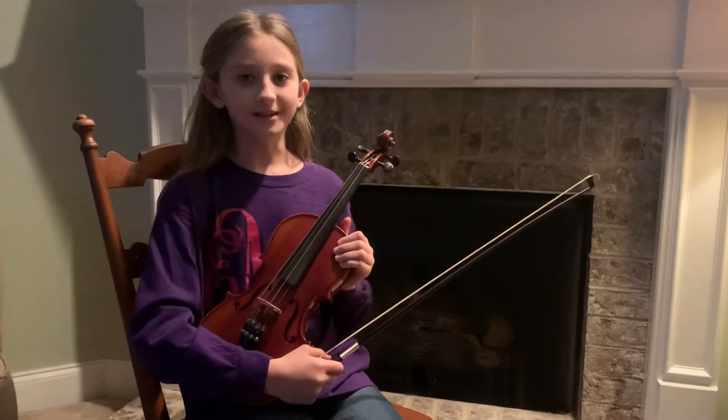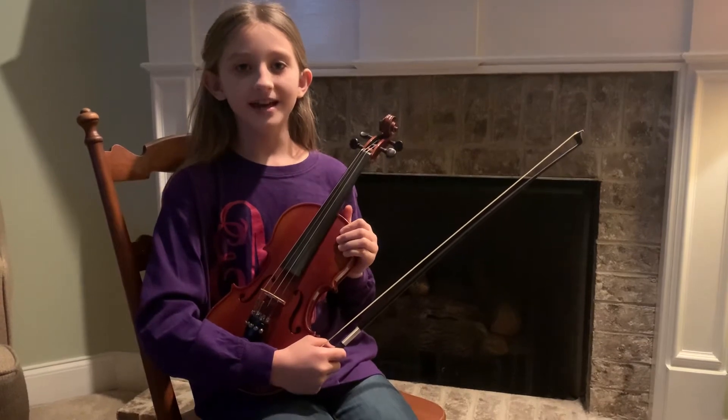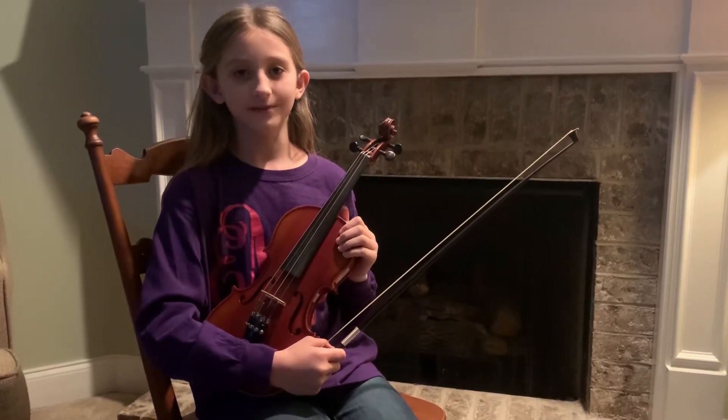Hi, I'm Emily. Vibrato means vibration in Italian. Today I am going to show you how I do vibrato.